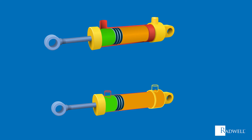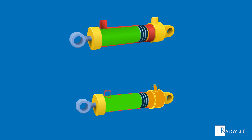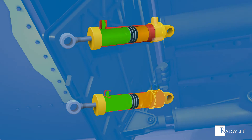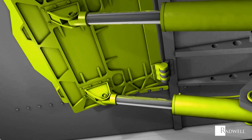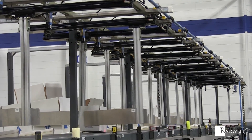This back and forth motion allows the devices connected to the linear actuator to lift, drop, slide, adjust, tilt, push, or pull. Linear actuators are a great and reliable source for mechanical devices that need to move back and forth on a straight path.